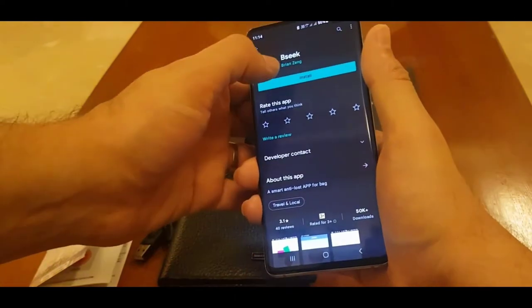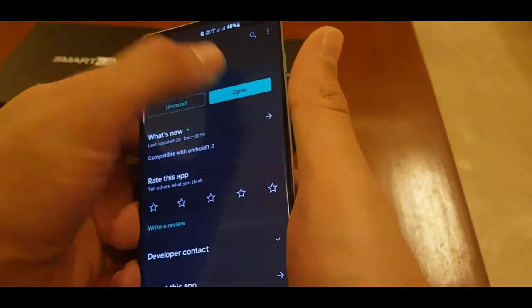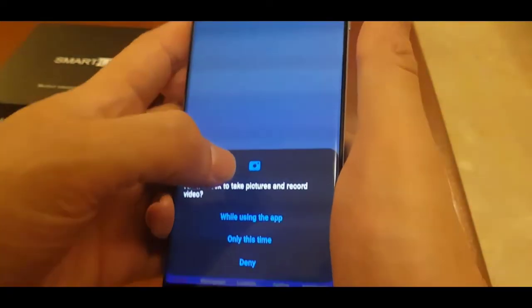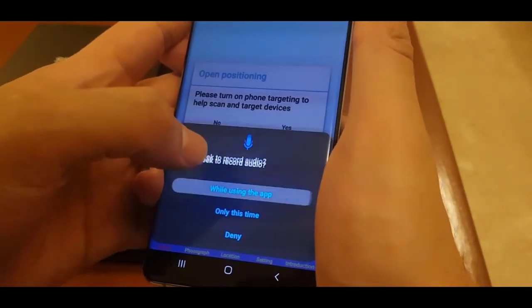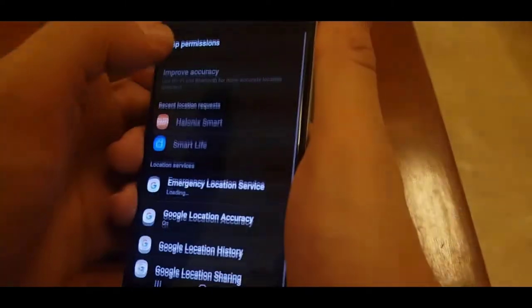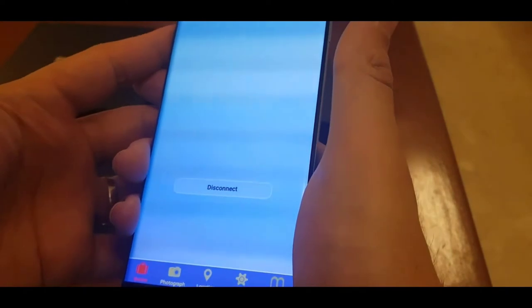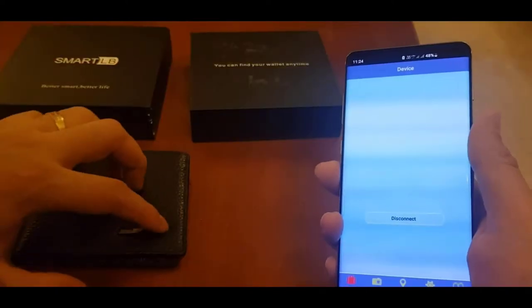If you have an Android phone you need to go to the Play Store and download an application called bseek. I'll click open — it's opening, asking me for some permissions. I'll just allow, allow, allow, and allow. It's asking me to turn on location, and now it is ready to connect to my wallet.